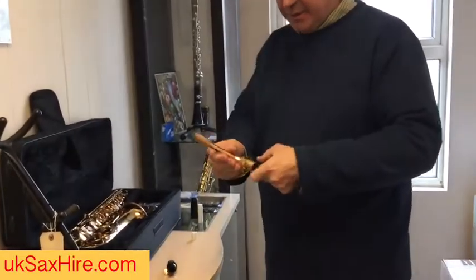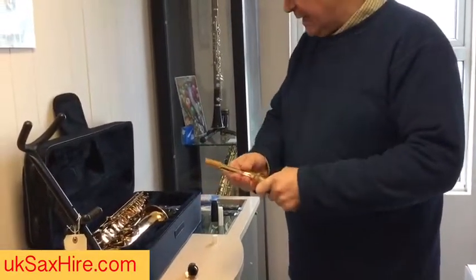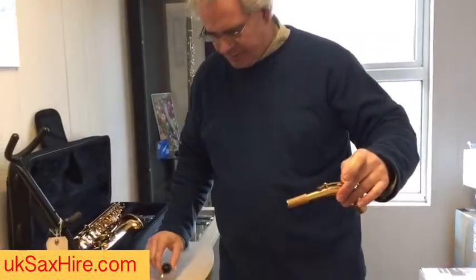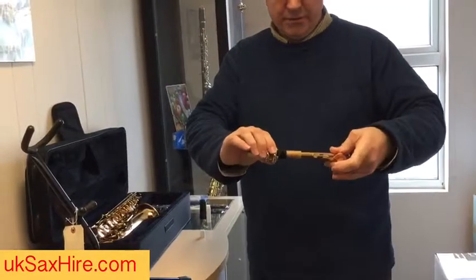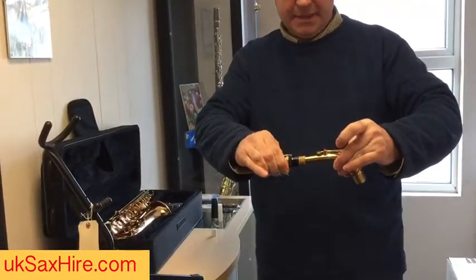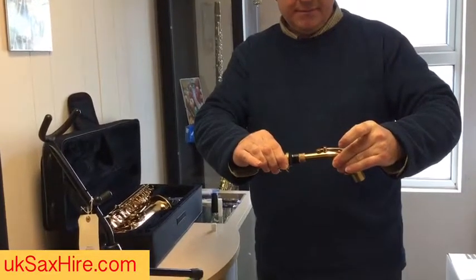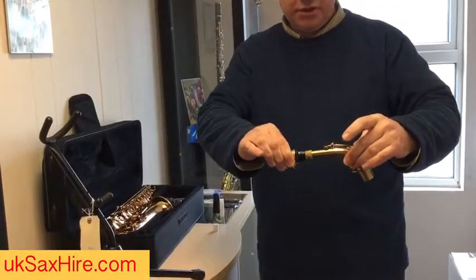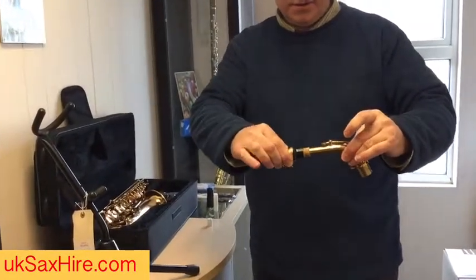You can also put a tiny bit of grease around there where it's metal into metal. Holding it by the tube, just wiggle the mouthpiece onto the cork so there's about a centimeter of cork showing. Again, you're not grabbing the mechanism — just hold by the tube and wiggle the mouthpiece on.